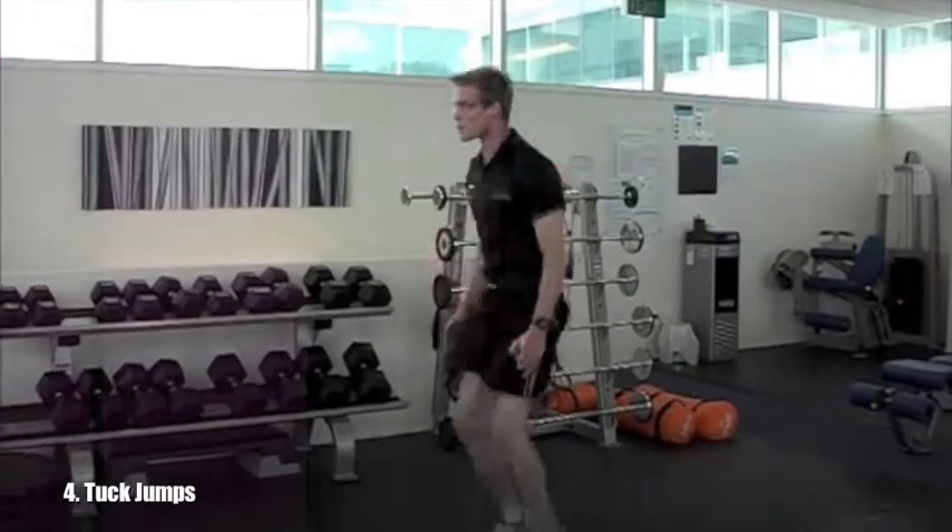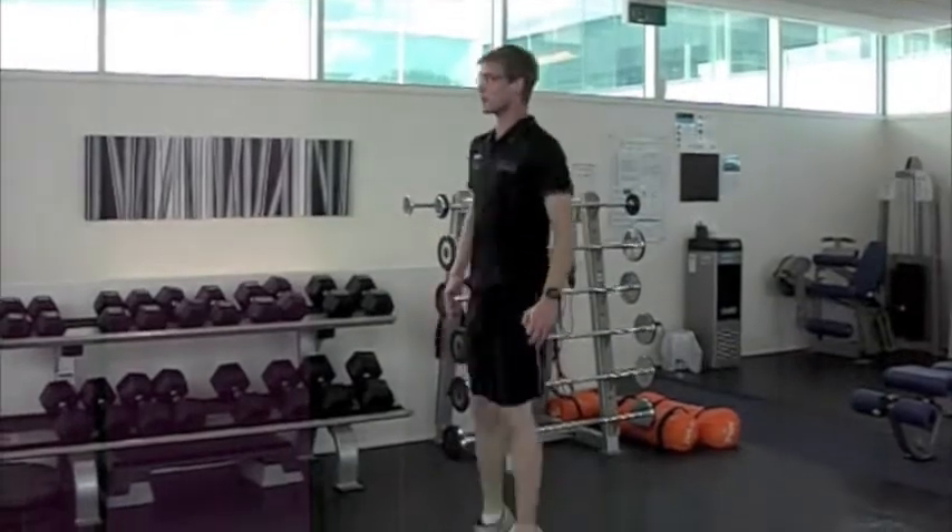Next up we have tuck jumps, so from a comfortable standing position, explode upwards and lift your knees as high as you can.